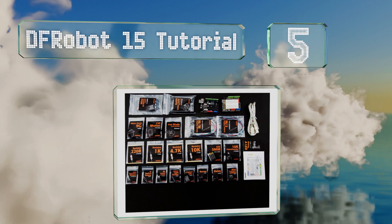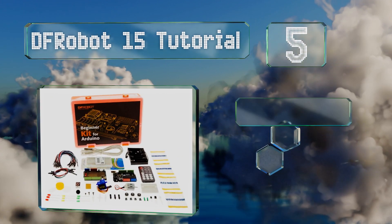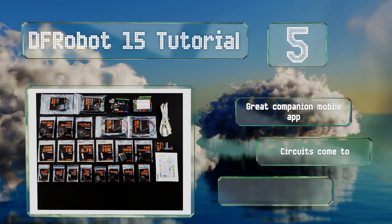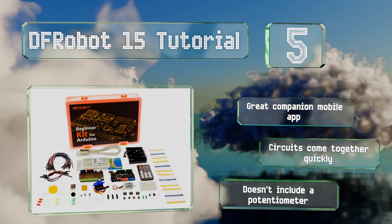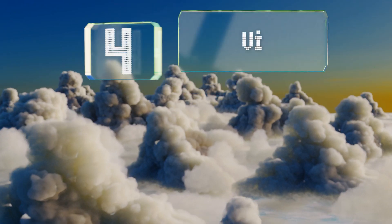Halfway up our list at number five, instead of just coming with a boatload of pieces that may seem foreign to newcomers, the DF Robot 15 Tutorial packages its parts in individual bags when they arrive, making it easy to tell what's what so you can get started without any trouble. There's a great companion mobile app and the circuits come together quickly, but its kit doesn't include a potentiometer.